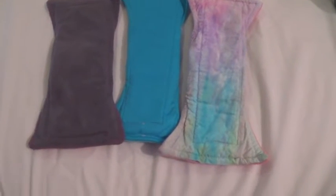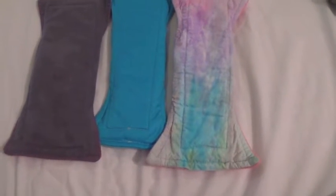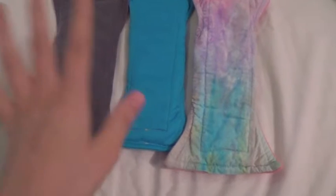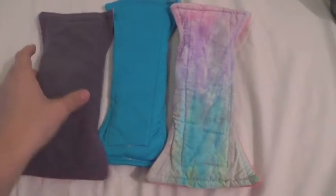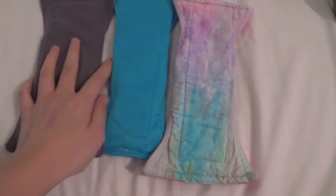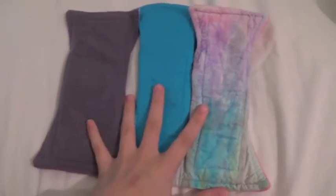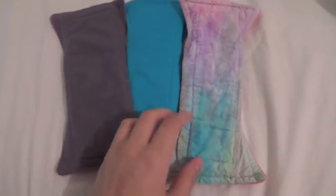Hey everyone, so this is my Terrapads review. I'm really sorry for the lighting — I'm doing this on my bed at like 10 o'clock at night because this is the only time I can ever find to do these reviews. I also realise in most of my reviews I show too much of my face and not enough of the pads, so from now on all my pad reviews and cut reviews will just be of the actual products themselves, or at least most of them will be.